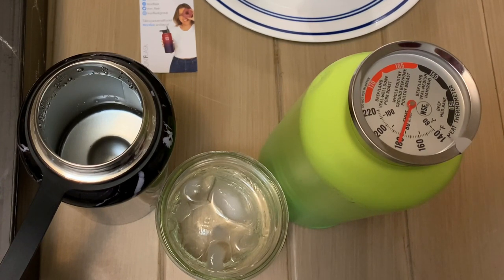I misstated earlier — the Hydro Cell actually kept the water about 12 to 13 degrees warmer than the Iron Flask after four hours. That said, my wife confirmed that the Hydro Cell was filled slightly more than the Iron Flask, and the extra airspace in the Iron Flask may have contributed to the temperature difference. They were close enough to say both kept the water very warm, but the Hydro Cell did come out slightly warmer.